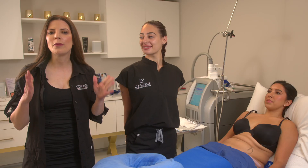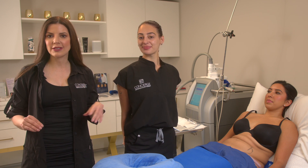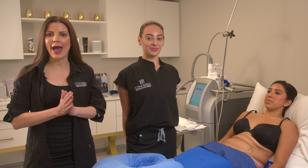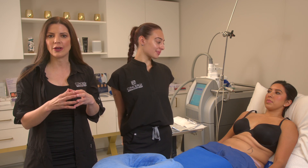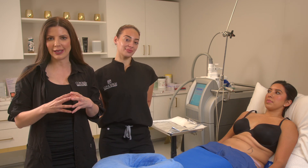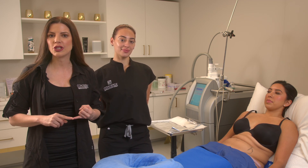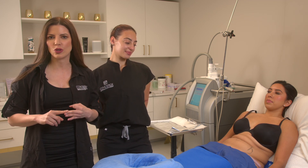Did you know that you are born with a set number of fat cells? You do not gain new fat cells throughout life. What you have and how you gain weight are the fat cells grow and get bigger, or shrink and get smaller. A few factors that affect these cells are age, genetics, and lifestyle choices.